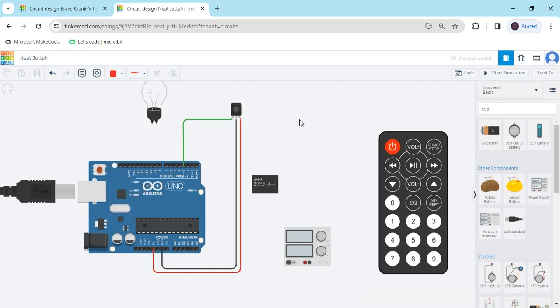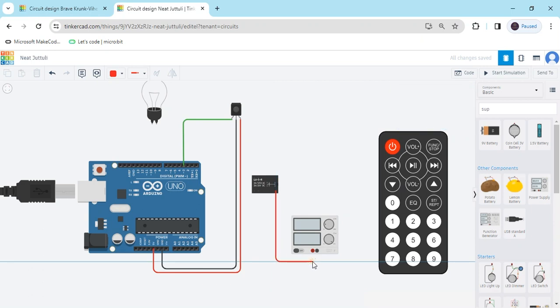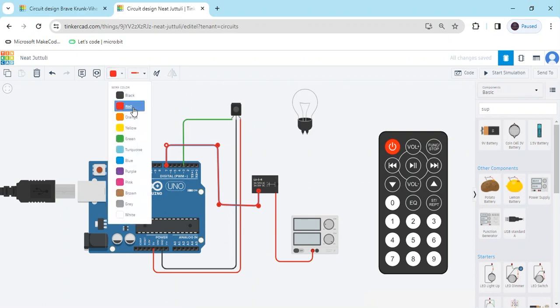Now we connect the relay module. Terminal 12 connects to the supply — I have connected to the supply. Terminal 8 connects to a digital pin of the Arduino; I have connected to pin 7. I have connected and also changed the color to yellow.